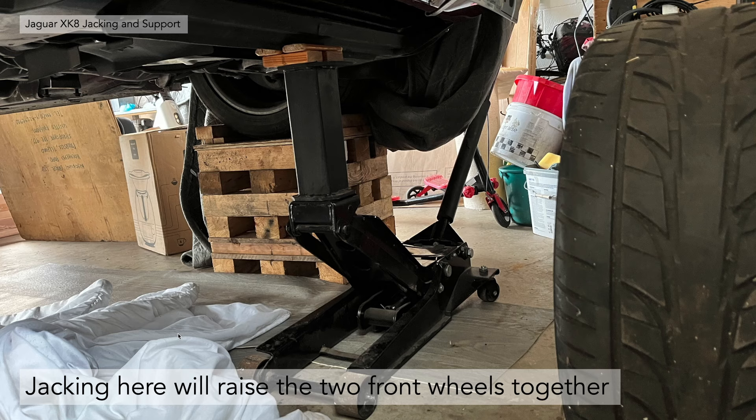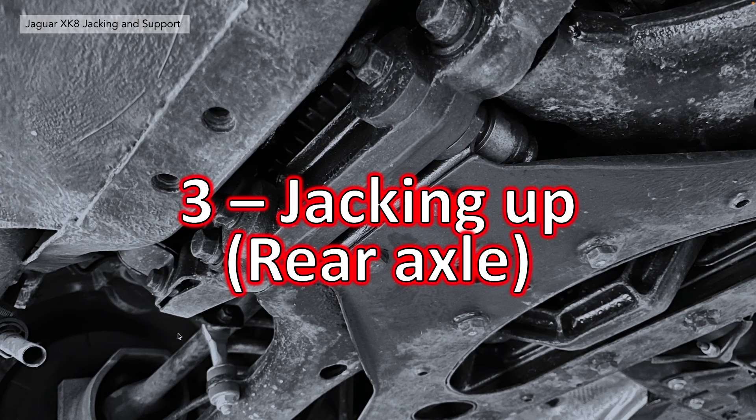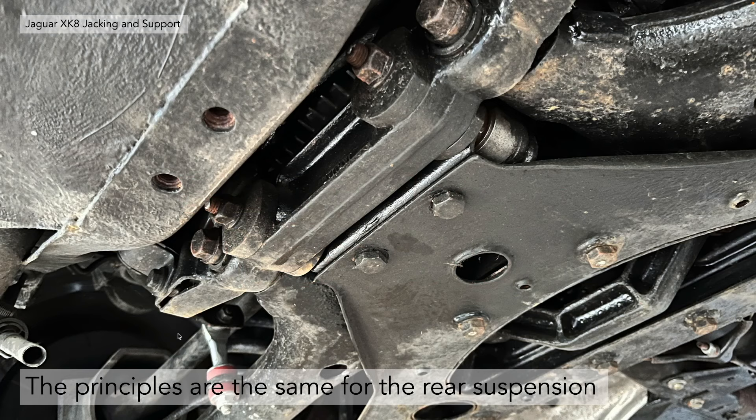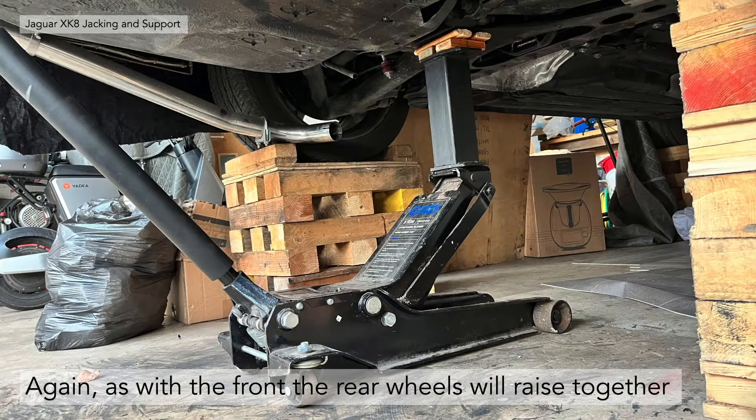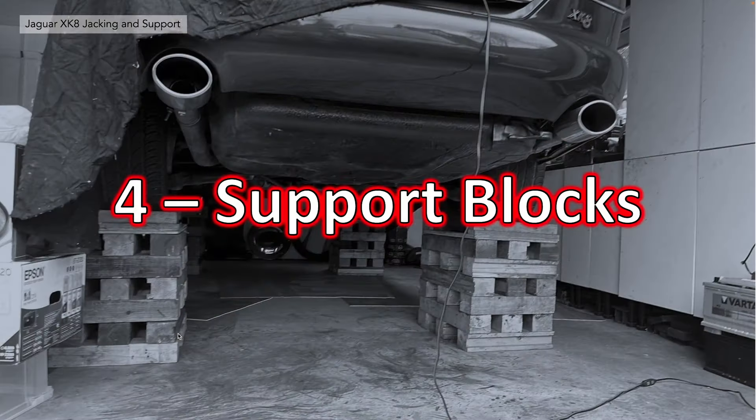Jacking up the rear axle — same principles for the rear suspension. Put your pad under the point noted before, right at the back of the rear cross member, right under the back of the diff. Again, it will raise the rear wheels together and you can put the blocks underneath, which is what we'll go into next.